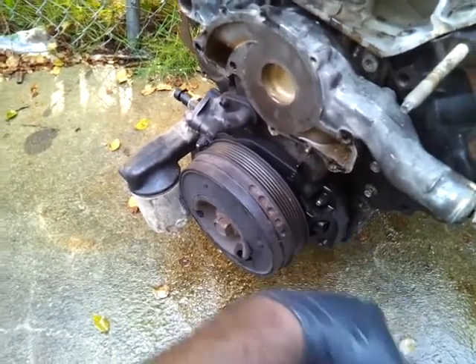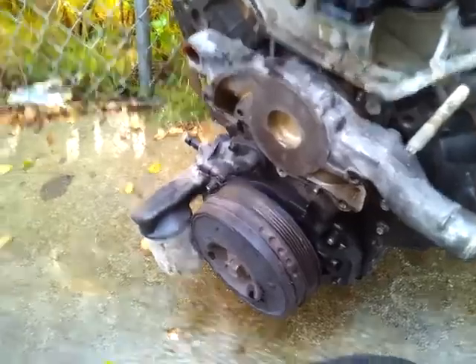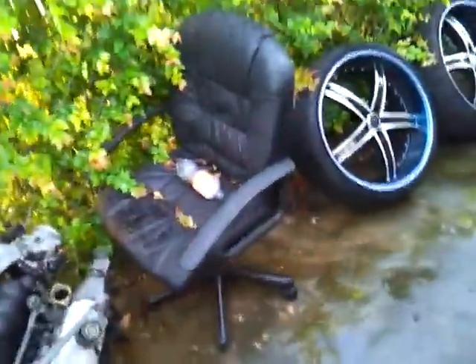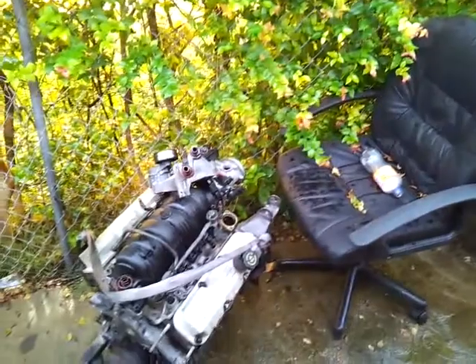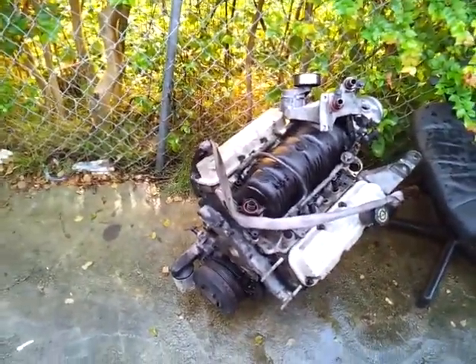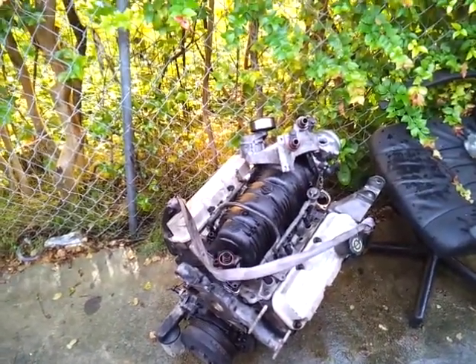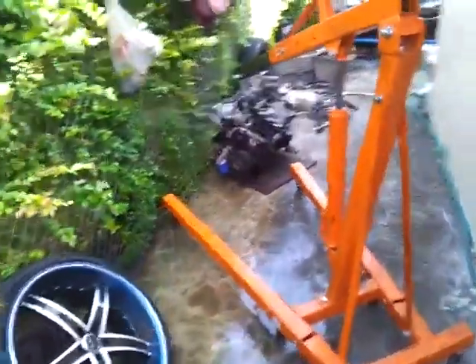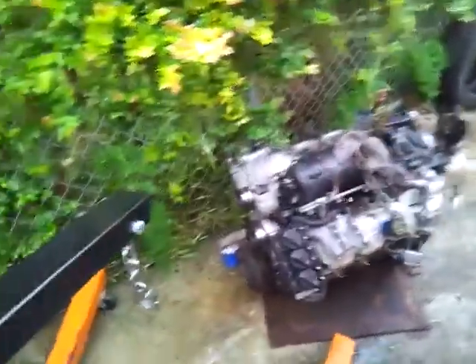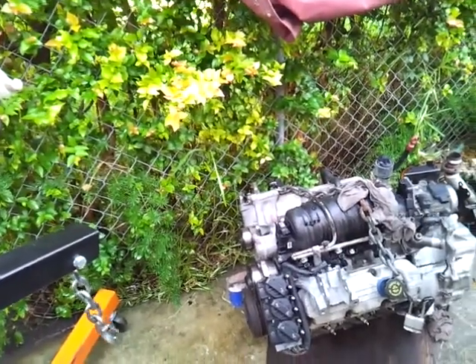Instead of going inside this thing trying to figure out what's wrong with it, I went to the junkyard and got another one. This engine right here used to be in another MC — it's all torn down, stripped naked. Every bit of work I put into the old one, I've transferred over to this one. This car looks like it's been sitting in a salvage yard for a while.